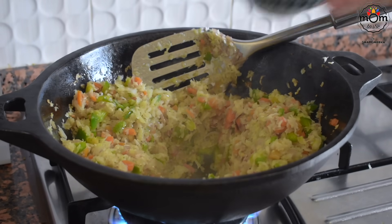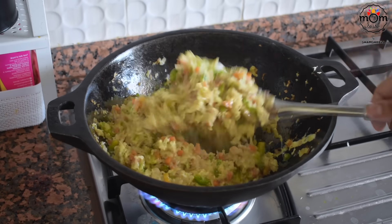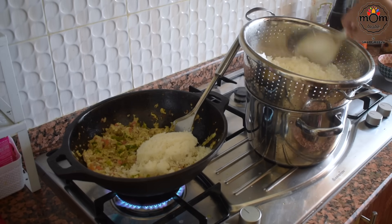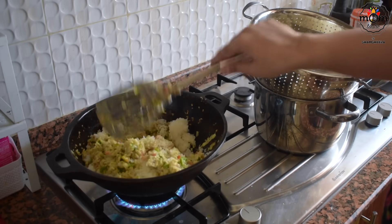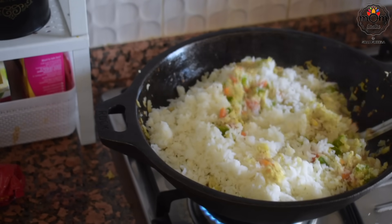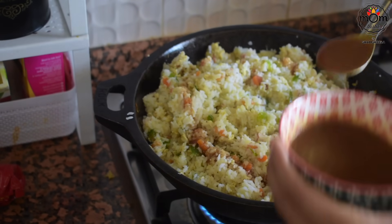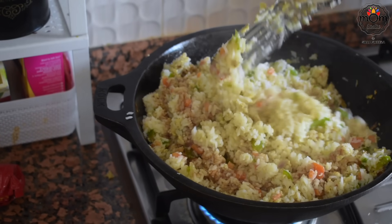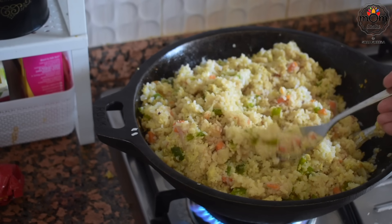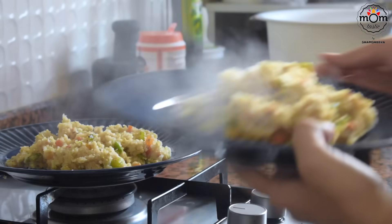The vegetables are done. Then in the centre I added egg and gently scrambled it. Time to toss the rice slowly. Add the sauce a little at a time and mix. Normally long grain rice is used for fried rice. I didn't want to use brown rice so I went for the normal biryani rice that I use. Anyway, taste-wise it was satisfying.